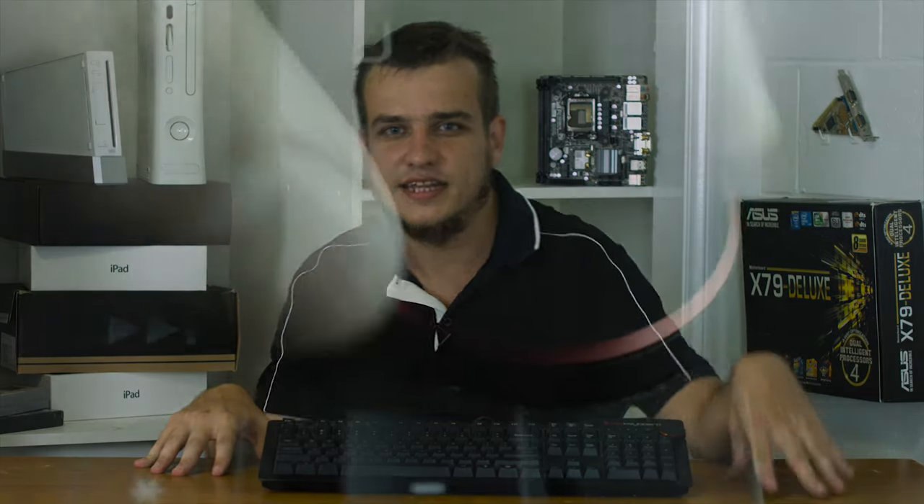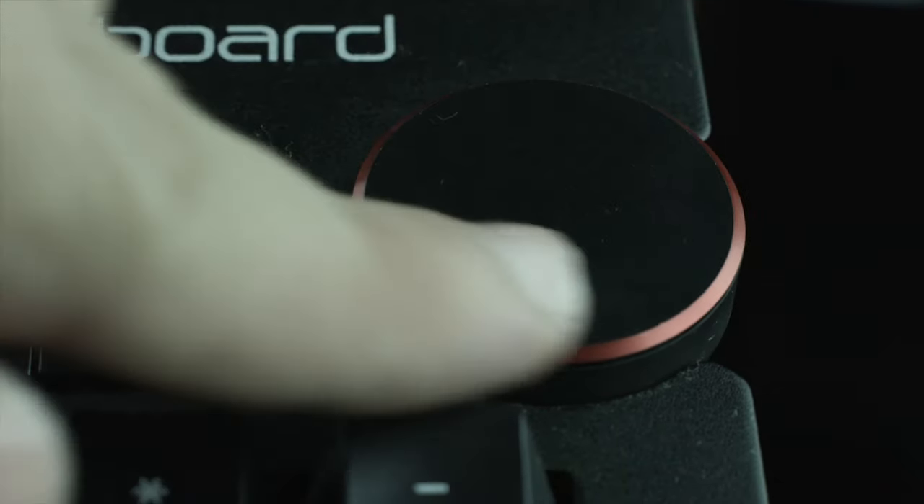The standard numpad lays below the much more unique media controls, and honestly the media controls are one of the greatest features of this keyboard. By media controls I mean the volume knob — it's very premium feeling and the tactile feedback is extremely pleasing. The other media buttons are simple plastic buttons that work, but nothing special.